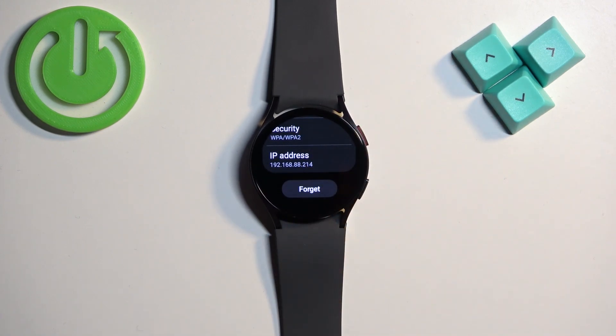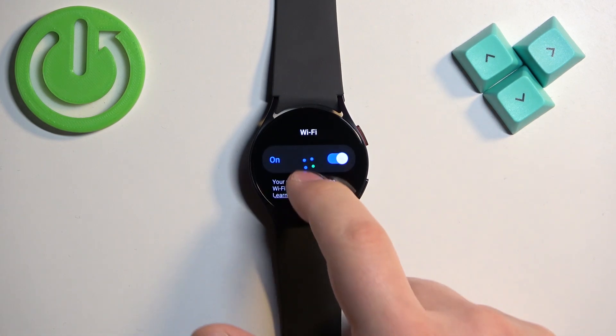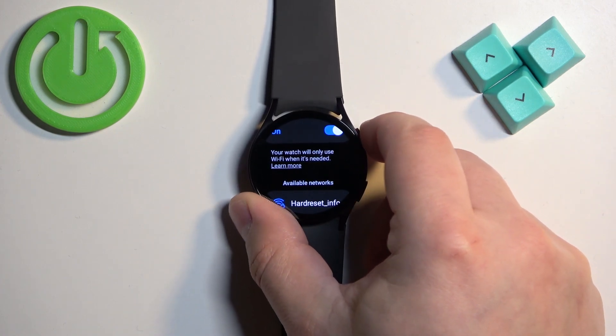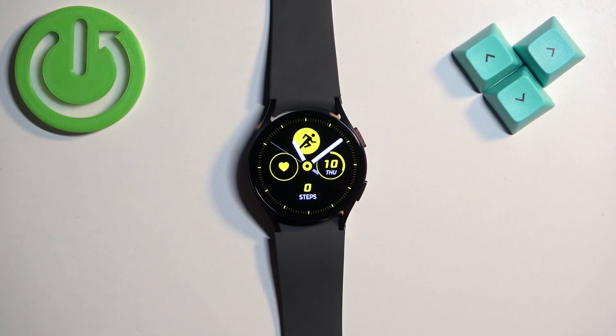At the bottom you will see the Forget option — tap on it. Once you forget the network, you will disconnect from it. Then you can press the home button to go back to the watch face. And that's how you disconnect from the Wi-Fi network on this watch.